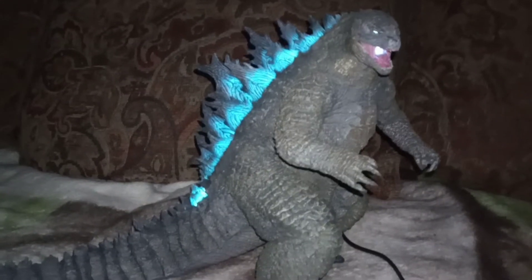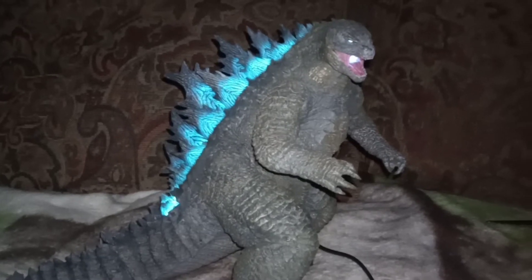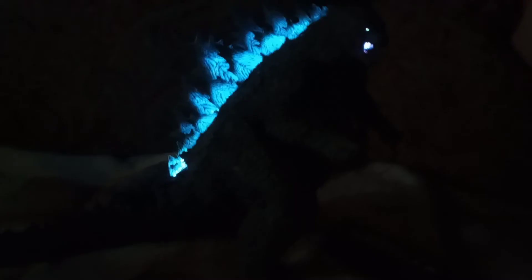So guys, here it is. I want to show the dorsal plate — it's pretty cool. Hashtag one of the most important ones to have a sexy dorsal plate. Here it is with the lights off.